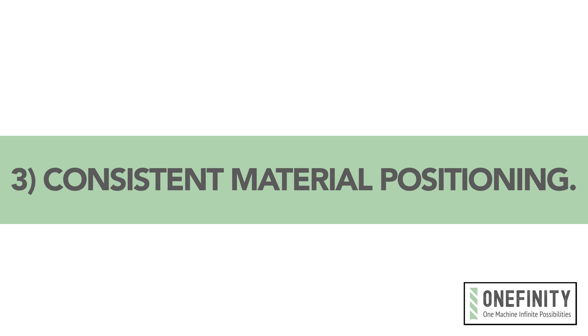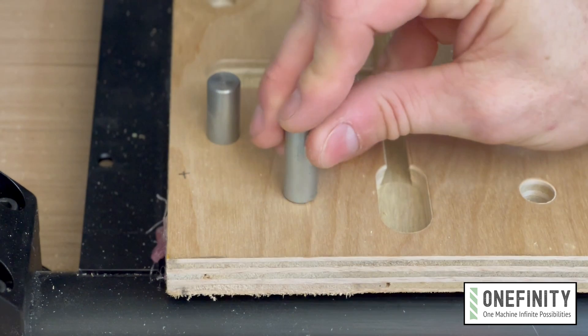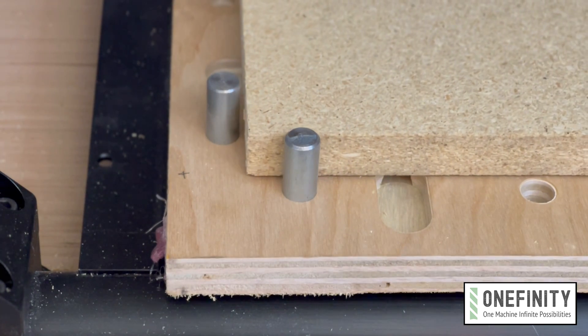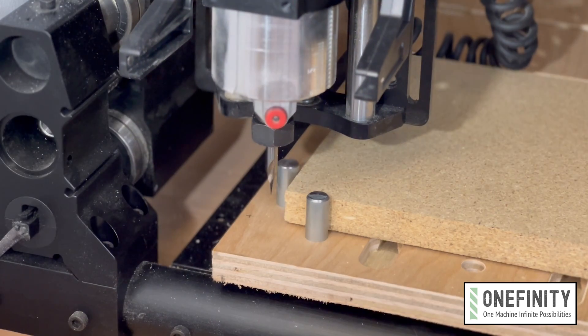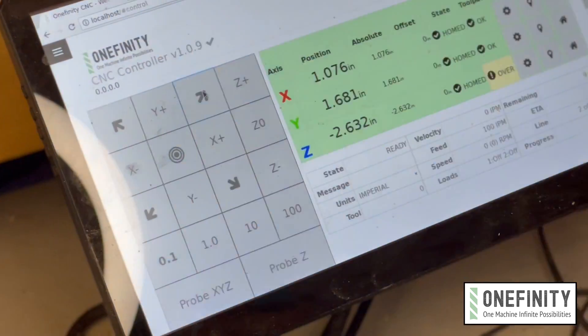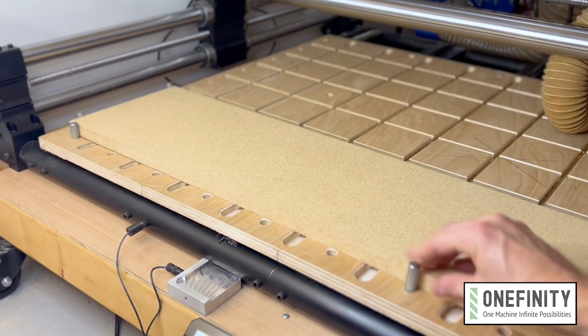And number three: consistent material positioning. To save time, you can set a fixed starting point for every operation at a known distance from the machine's home position. That way, when programming a toolpath, you know exactly where your material will be on the wasteboard and set the XY datum to the machine's default home position. For instance, if I have fences locked at X1 and Y1, then I know that all my toolpaths from now on should start from that point, and I'll keep that in mind while I'm programming my toolpath.